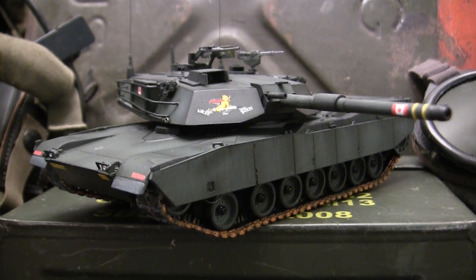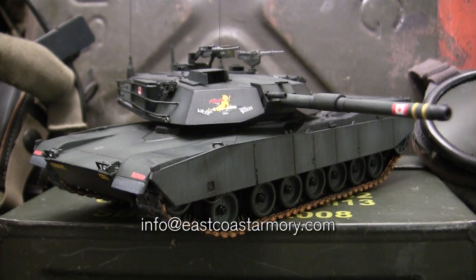The model in this video is built for my own personal collection and is not for sale. However, like I often mention in these smaller scale build videos, I often take on commission build projects for models ranging between 1/35th scale and 1/6th scale. For availability and pricing information, contact me through the email address listed below: info@eastcoastarmory.com.